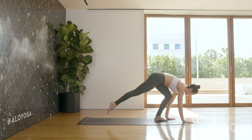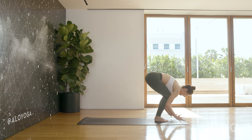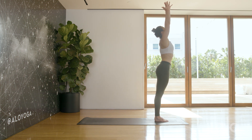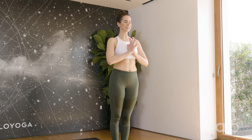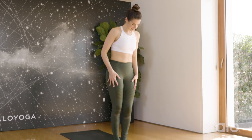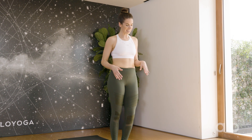Slowly bring the hands back down and step the right foot next to the left. Inhale, rise all the way up to standing. Exhale, hands come to the center of the chest. A few more balancing poses here. Shake out your legs if you need to — flowing with a balance holds a lot of stress and energy, so shake it out.